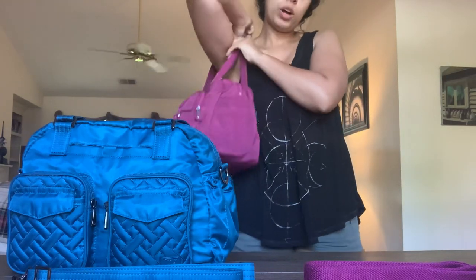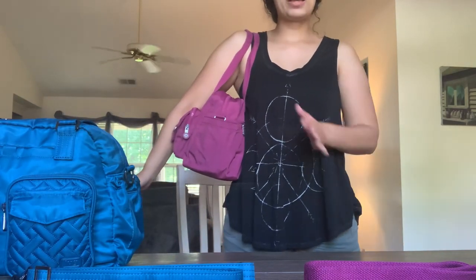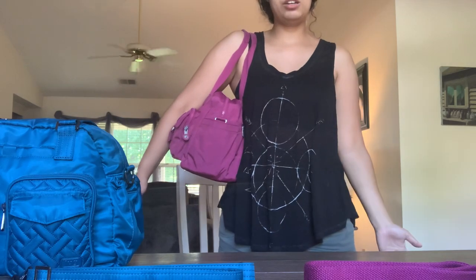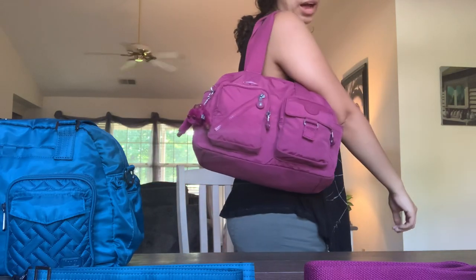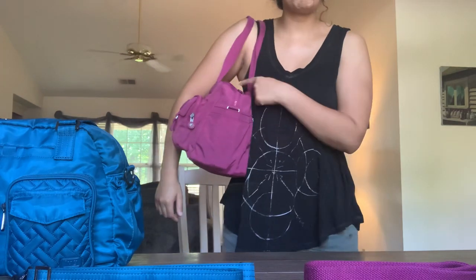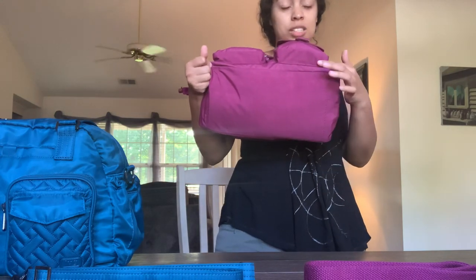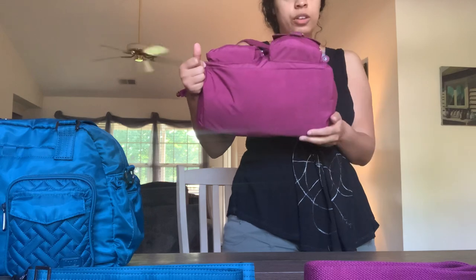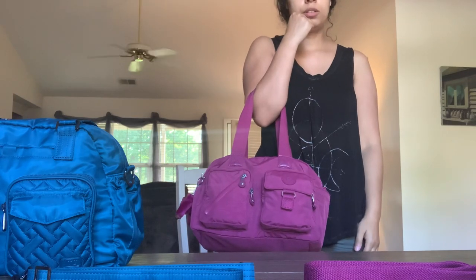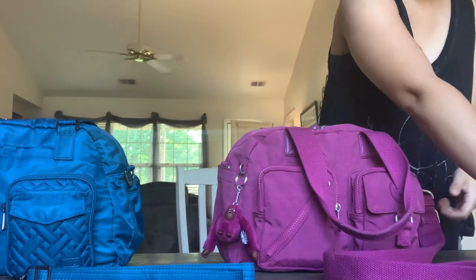First I'll use the shoulder straps to show what the Da Fia looks like on my shoulder. This bag is completely full — I have it packed for a trip with everything I need for the week. You can see it goes pretty far up toward my armpit but there's still a nice gap. Here's the base fully extended — I have more stuff in one pocket than the other. And here it is in the crook of my arm.